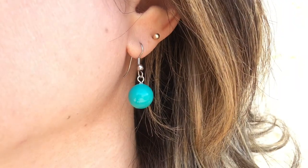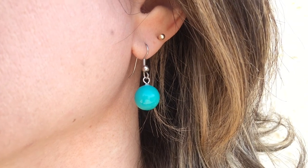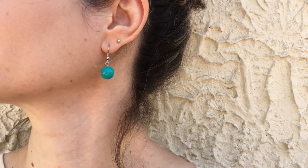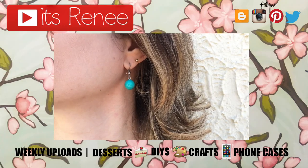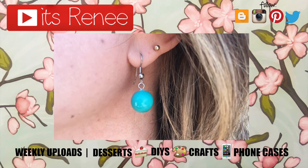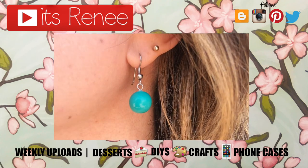I just wanted to share something easy, fun, fast, and a nice pop of color, and I really hope you like it as much as I did. Don't forget to check out more earring DIYs on my channel, subscribe for more, let me know what you think, and share them. Thank you so much for watching — talk to you later, take care, bye!